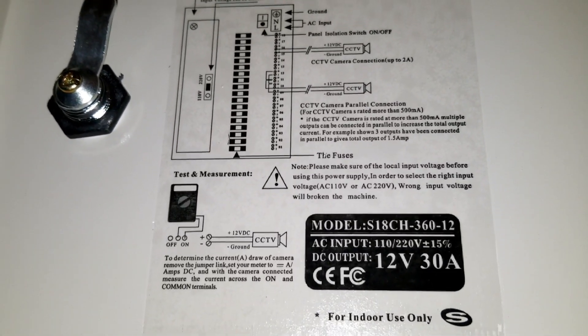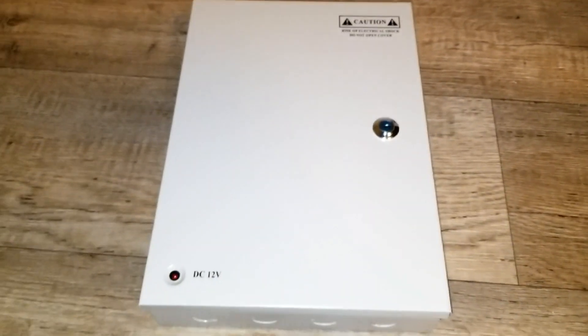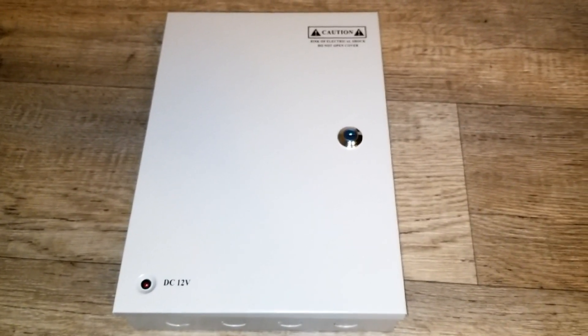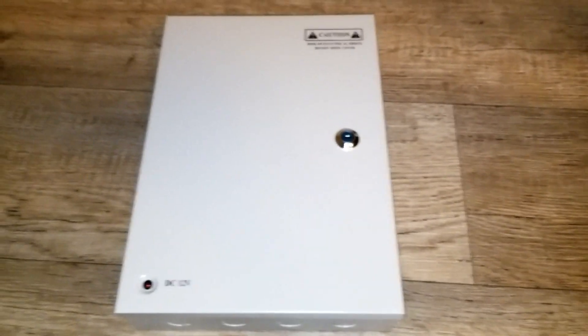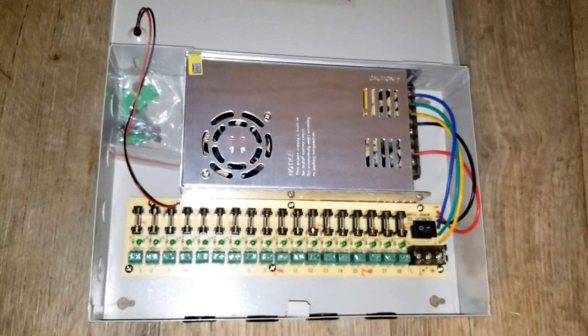So this is what I'm going to use — it latches closed nicely and it's going to serve as a control panel for my lights: rope lights, Christmas lights, RV lights — whatever DC lights I want to power. You'll see how I utilize it in future videos. Take care, like and subscribe — JW Solar USA. Bye for now.